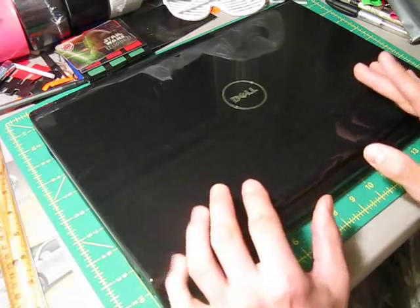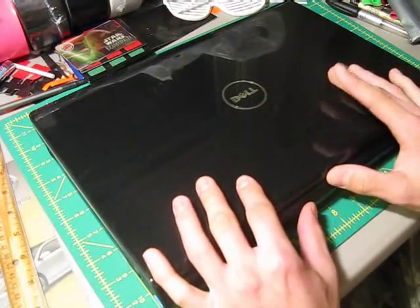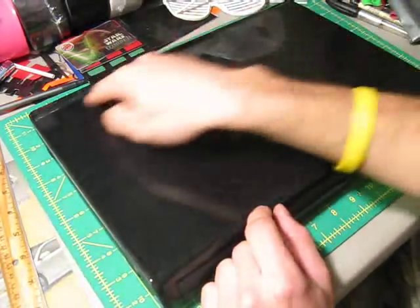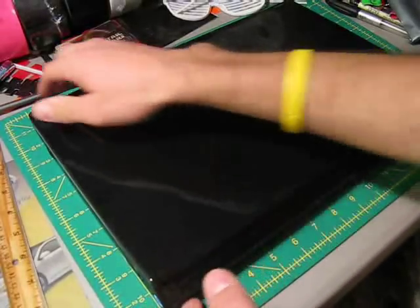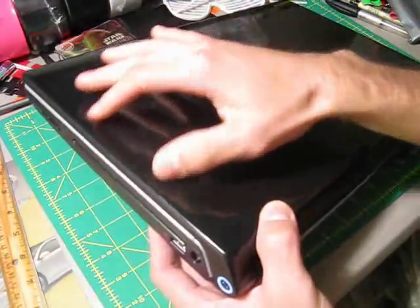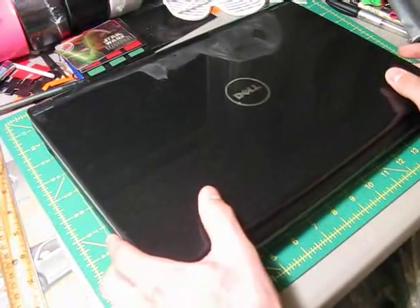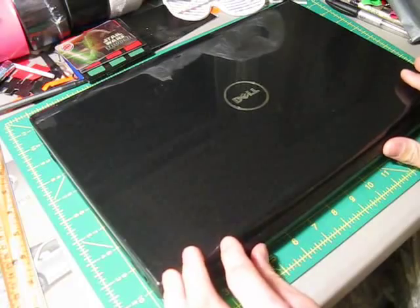The first thing you're going to do is take your laptop out — obviously make sure it's closed — and measure it for three measurements: the length, the width, and the height. So take your laptop, measure the width, the length, as well as how high it is. Once you get those three measurements, write them down and we'll move on to the second step.